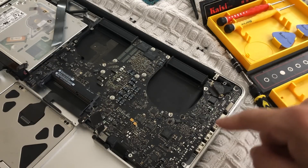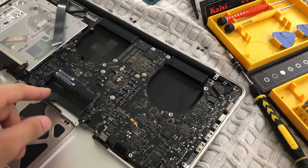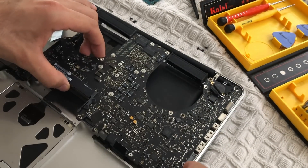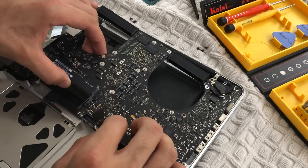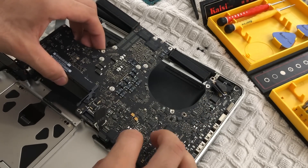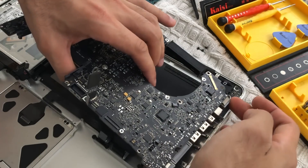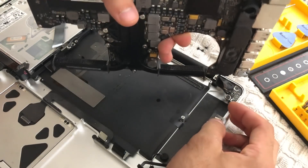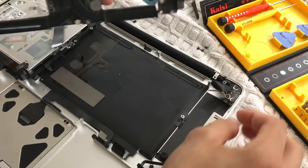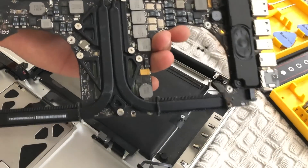Now we need to remove all the screws holding the logic board together. Once everything is removed, carefully lift off the logic board. On this right corner there will be a cable adapter for the speaker — just pull that out, it's one of those little cables you simply pull out to release.